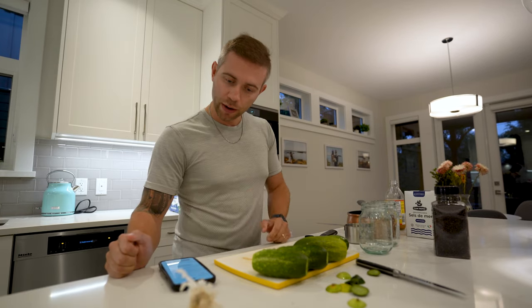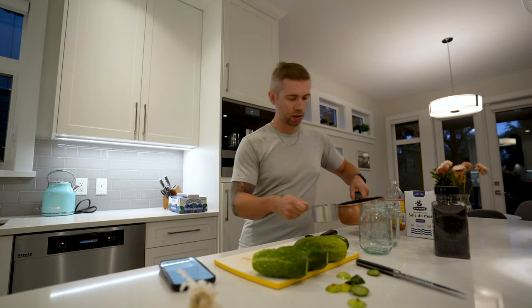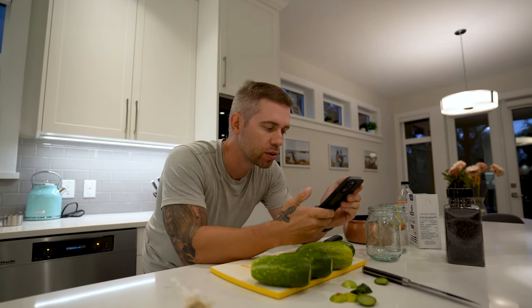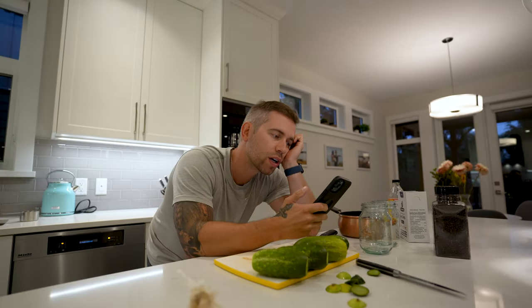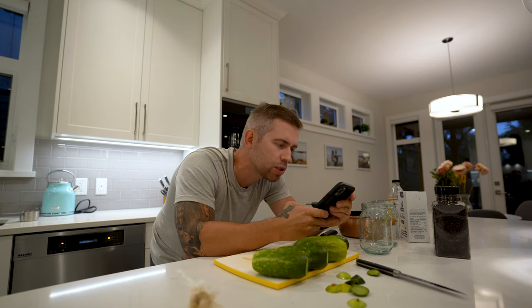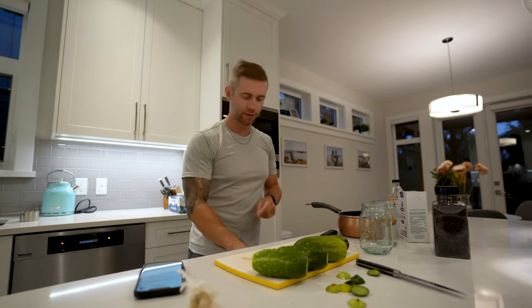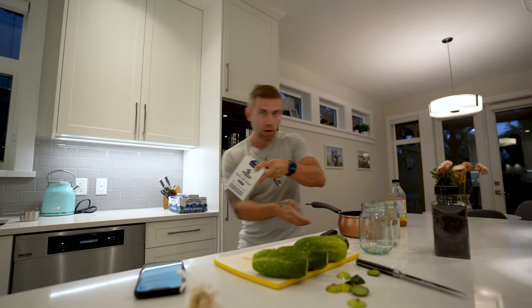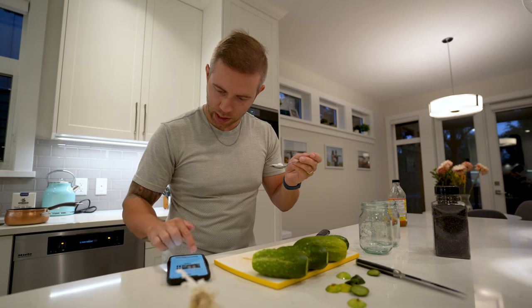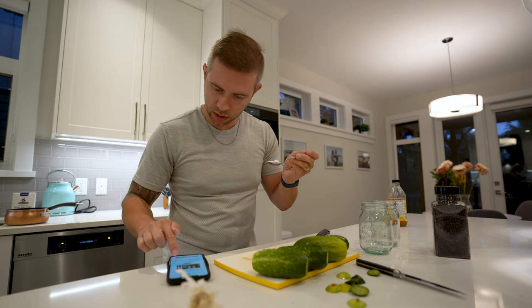Okay, those are simmering down. Now I need one and a half cups of filtered water. How many tablespoons of kosher salt instead of using pickling salt? Two and a half. Almost leaked out. Now, do I put this in the water? Combine the water, the vinegar and the saucepan and bring to a boil.